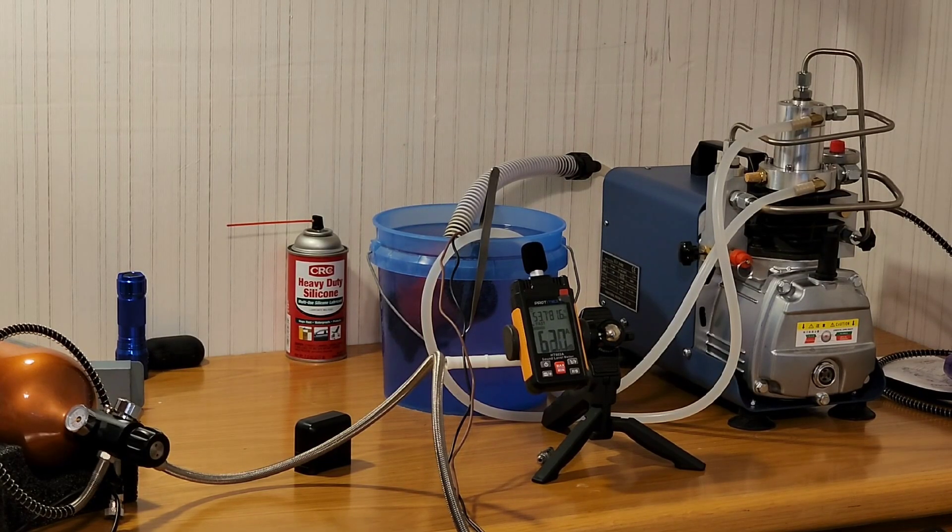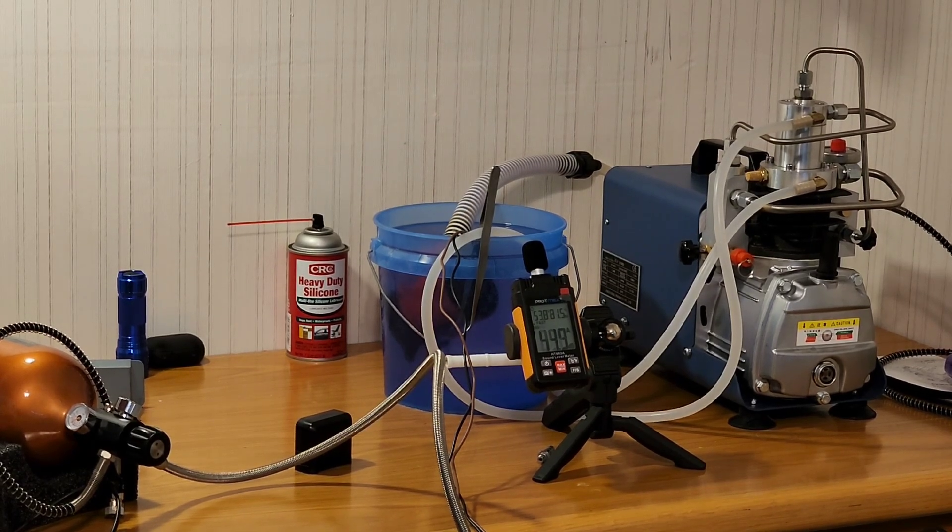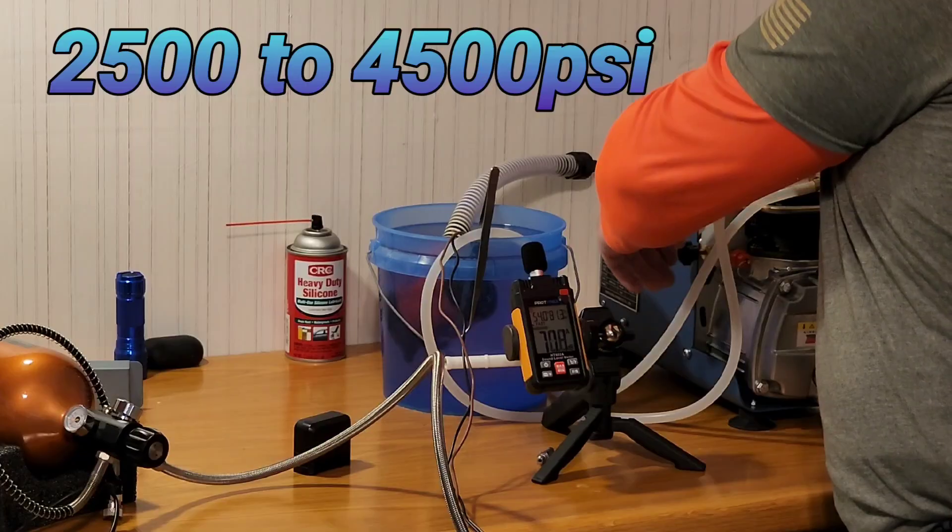All right guys, so we're going to go ahead and test the Yong Heng. We'll see how loud it is on the decibel meter and get this party started and see how fast it is.